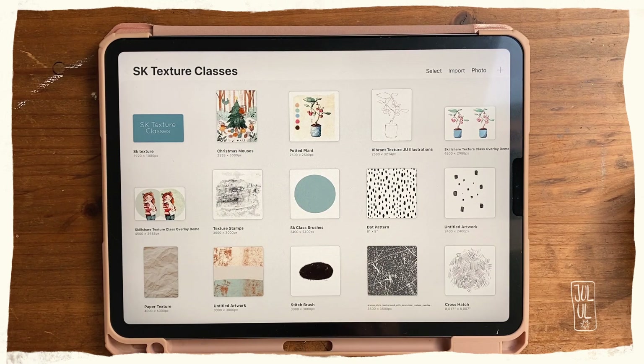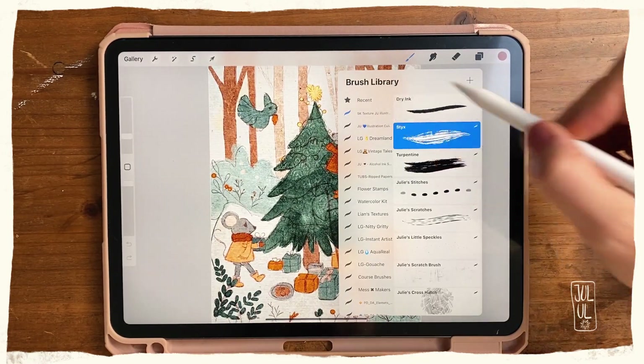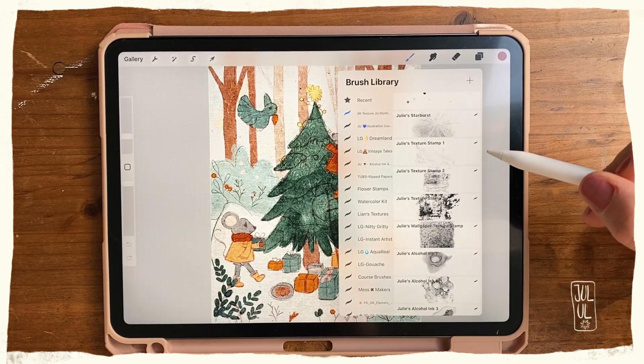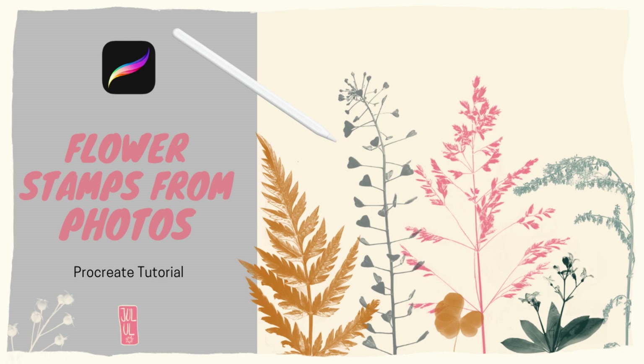For this Skillshare class I created a brush set containing texture stamps. Let me just quickly show you here — you can see some of the stamps, and I was so fascinated by creating these that I wanted to share the process. It's actually quite simple to create them, and it's similar to my YouTube video about creating flower stamps.